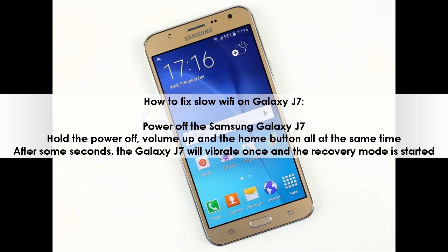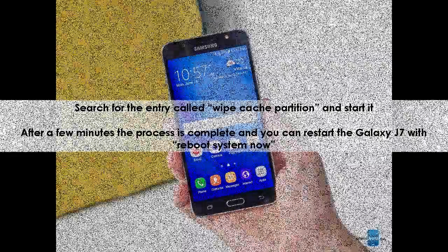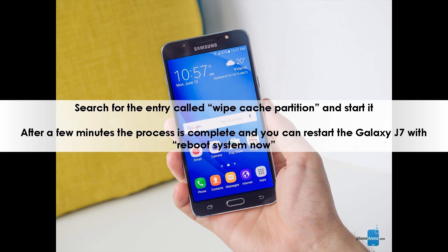How to fix slow Wi-Fi on Galaxy J7 using wipe cache partition: Power off the Samsung Galaxy J7. Hold the power, volume up, and home button all at the same time. After some seconds, the Galaxy J7 will vibrate once and recovery mode will start. Search for the entry called 'wipe cache partition' and start it. After a few minutes, the process is complete and you can restart the Galaxy J7 with 'reboot system now'.